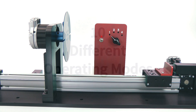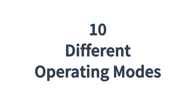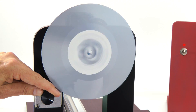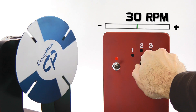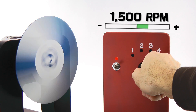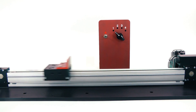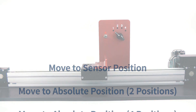ClearPath MC models have up to 10 different operating modes to give you maximum flexibility. You can control speed manually, ramp up or down to chosen speeds, make incremental moves from your current position with the push of a button or pulse from your PLC, and there are seven other operating modes.